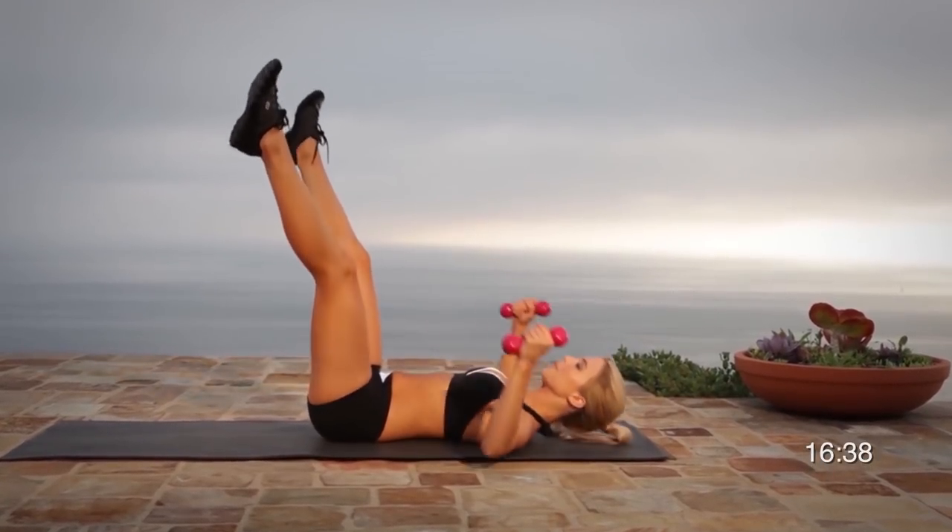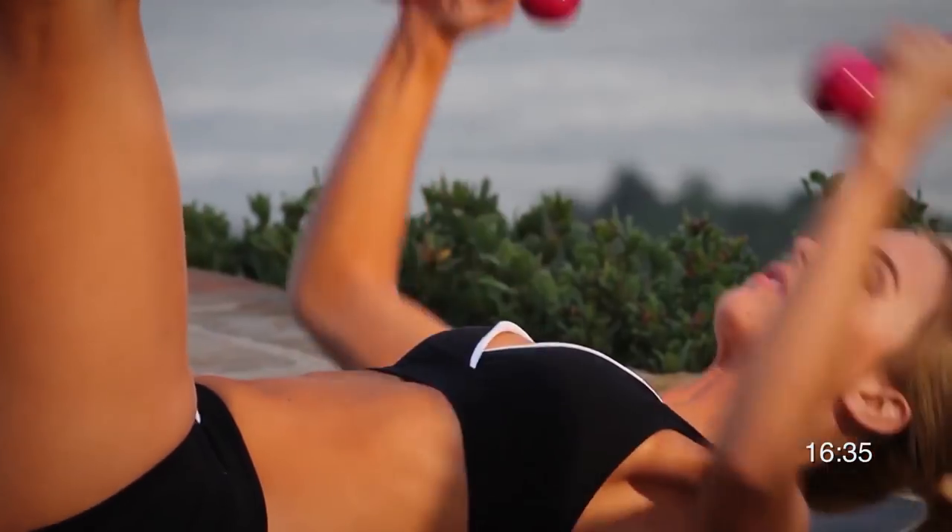It's so important to keep hydrated, so make sure you're drinking lots of water during these circuits.